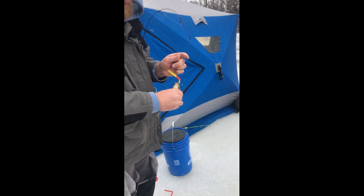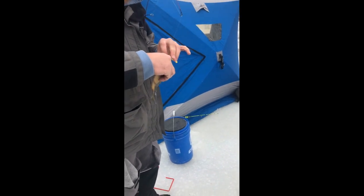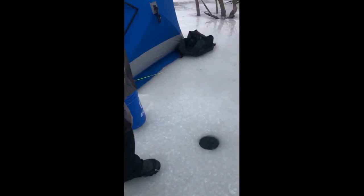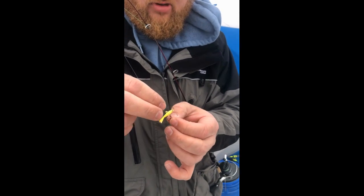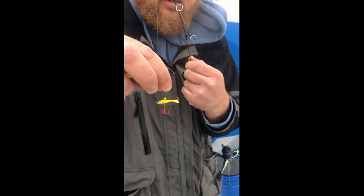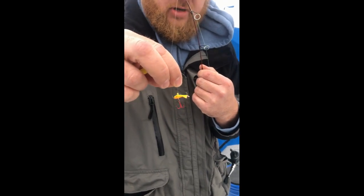You did not want to eat that! So right now I've got the bobber and one of these Clam minnows. First time really using this actually — been working pretty good today.